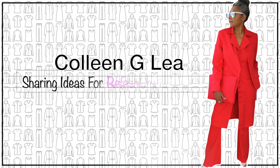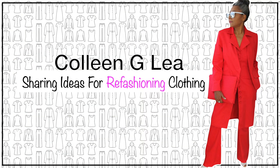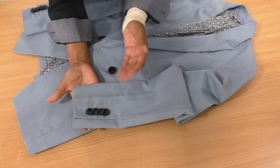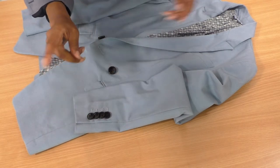Let's see how it goes, let's get started. Hello fashion sewers, I hope you are well. If you're new to my channel, I'm Colleen G Lee. So what I want to do is to chop this section off.